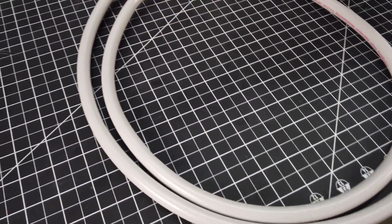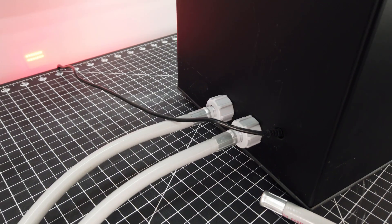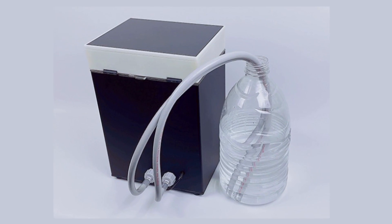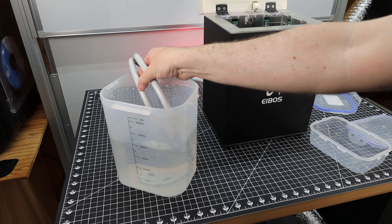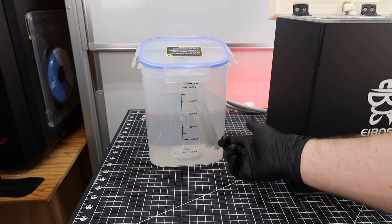It has a pretty simple setup with two hoses on the back to pump either water or IPA into it and out of it. But it doesn't come with a reservoir, so you're going to have to figure that out on your own. For now I'm just going to use a container from another wash and cure system that already has IPA in it. These hoses are a little stiff so they don't really like to stay in place, but after moving some stuff around I was able to get them to stay.